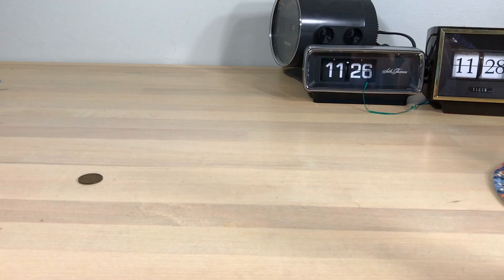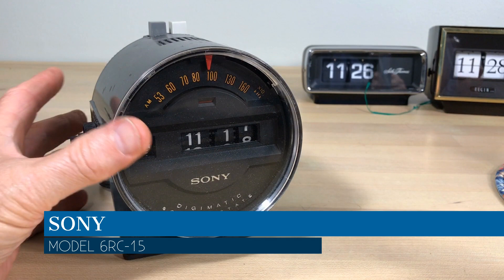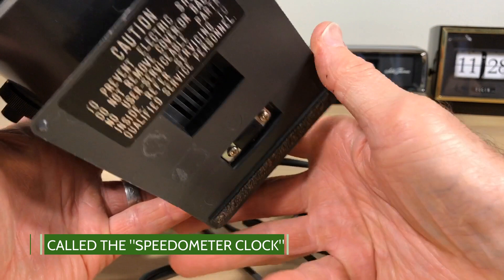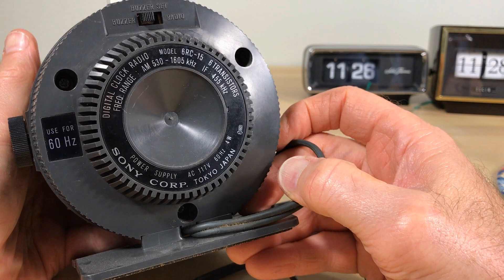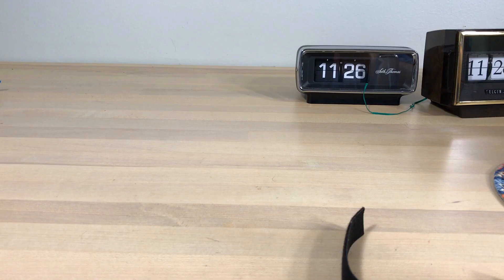This one here, again not a flip clock — it just came up and it was in good shape. It looks great. It's called what people call the Sony Speedometer Clock, for obvious reasons. It is an actual clock and a radio — the model is 6RC15. It's a sought-after clock, so when you see them online they're going to go for no less than $100. But you gotta go — see you later!